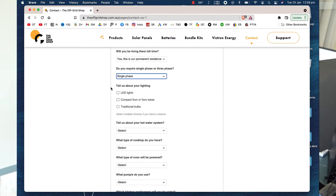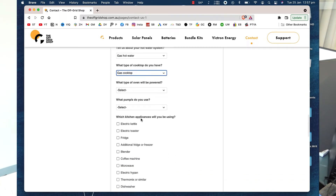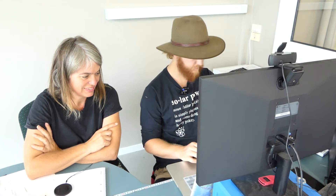Tell us about your lighting. Tell us about your hot water system — don't tell Mike, it's gas. What type of cooktop do you have? Don't tell Mike — it's gas. I am going to build a rocket stove though. What type of oven will be powered? No oven. It's really tricky — I have this conversation a lot with friends off-grid who like baking. Gas ovens just cook the best cakes.